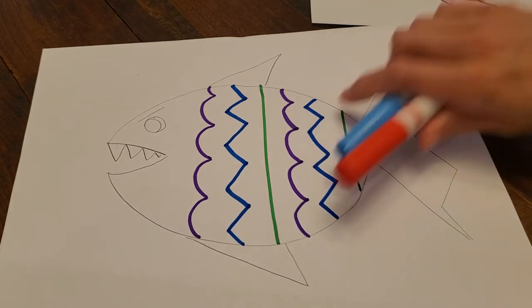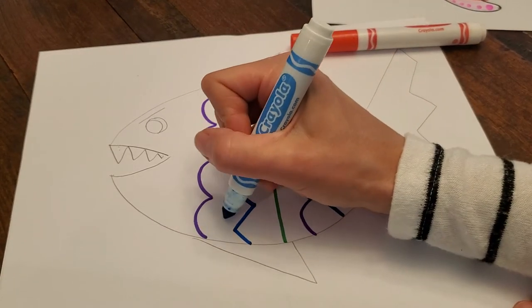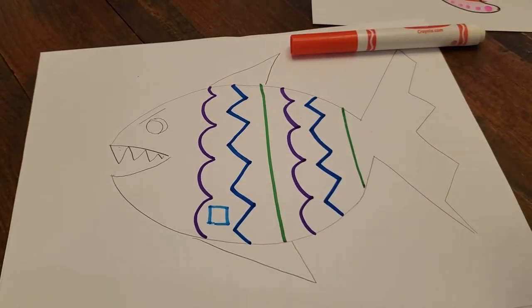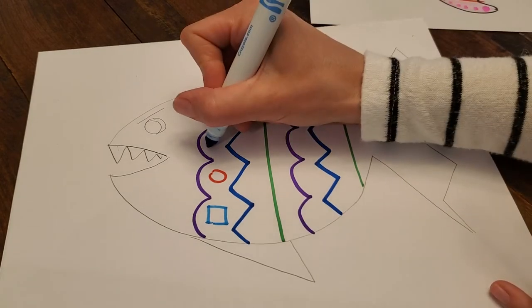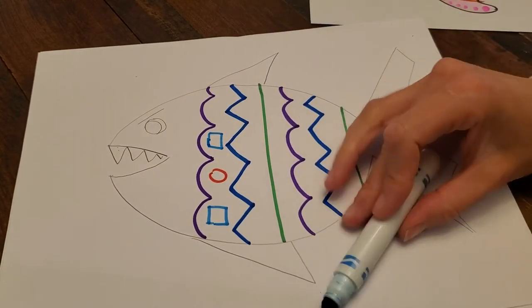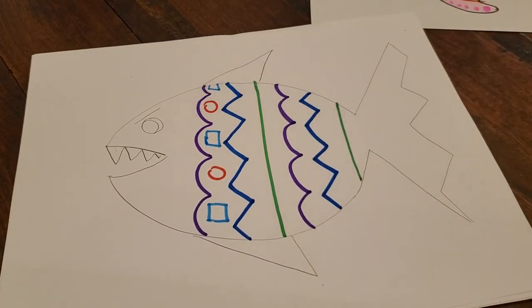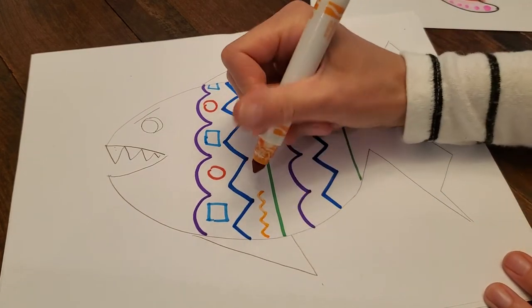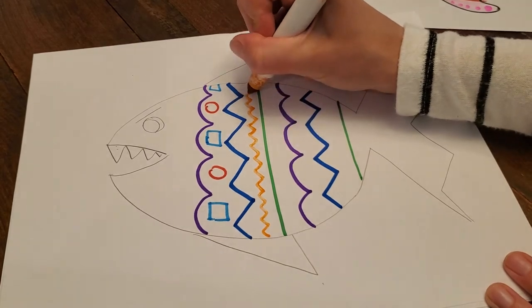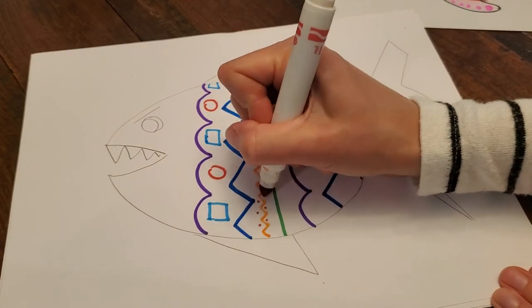So let's do red and blue. I will do squares. I'm gonna do a blue square, red circle, blue square, red circle, and I have room for a blue square. Maybe in the next row I'm going to do an orange baby zigzag the whole way across. And then I might do some red dots next to all the zigs and all the zags.